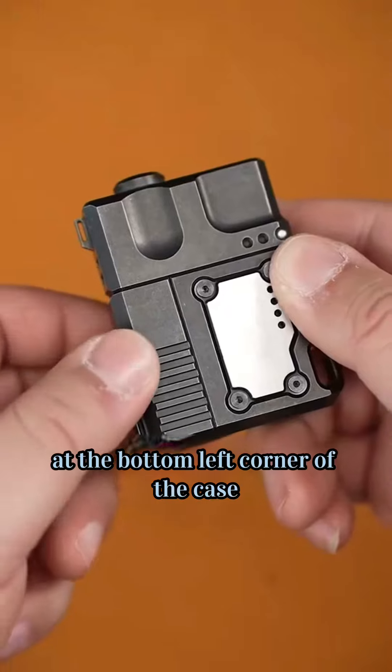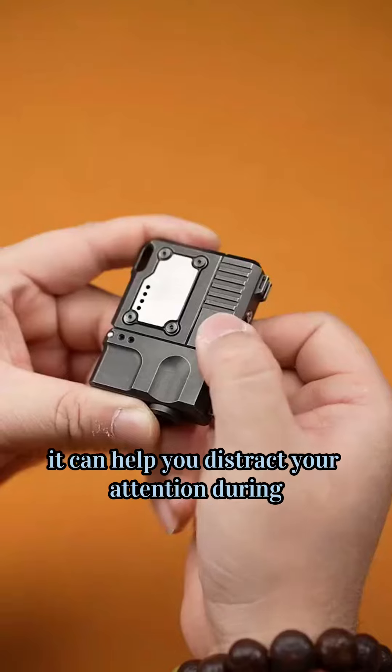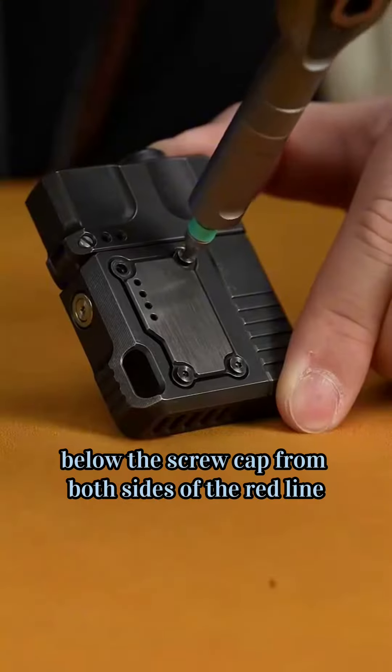There's a spring at the bottom left corner of the case — a drawing that can automatically rebound. It can help you distract attention during traffic cam checks or when you are bored. Below the screw caps on both sides of the red line,